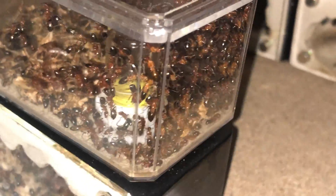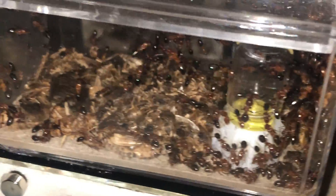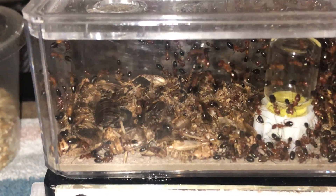Their numbers have steadily climbed to several hundred and now need an expansion. They are even crowding the outworld of this mini hearth.